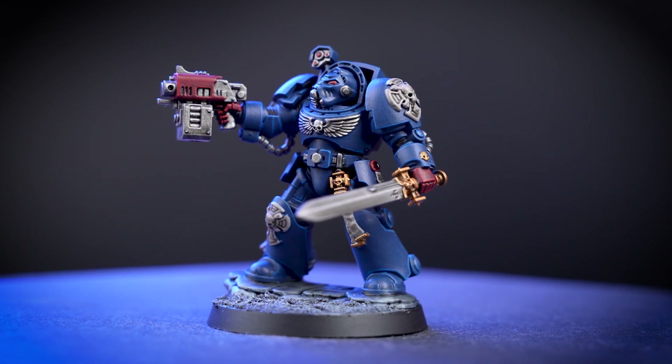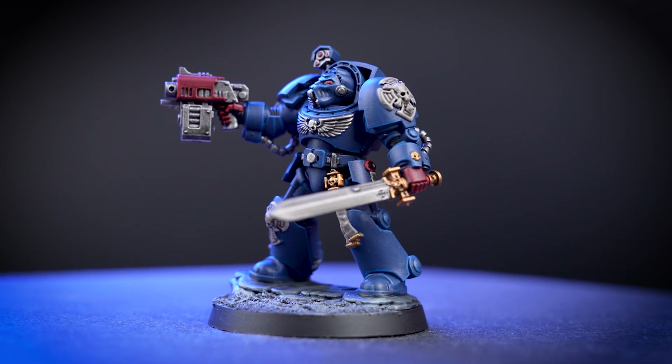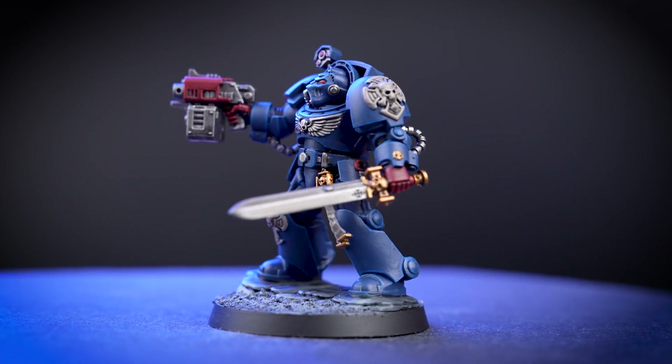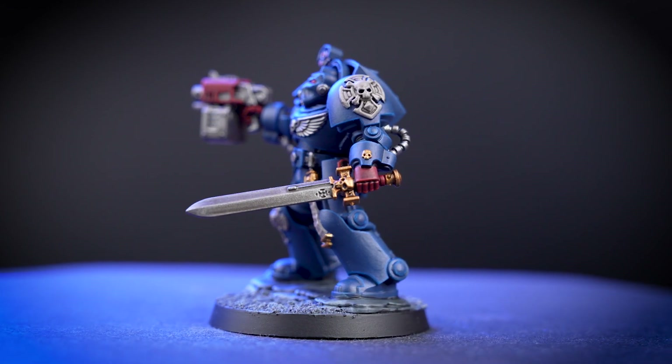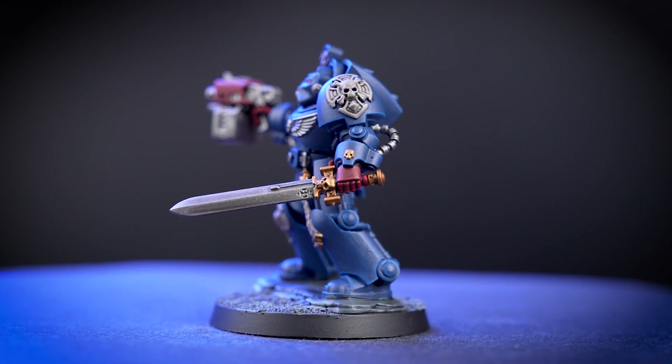In this video, we'll be showing you how to paint a Space Marine Terminator in the colours of the noble Crimson Fists. For our guide, we'll be painting a Sergeant model, but this colour scheme works universally for all your Crimson Fist Terminators.